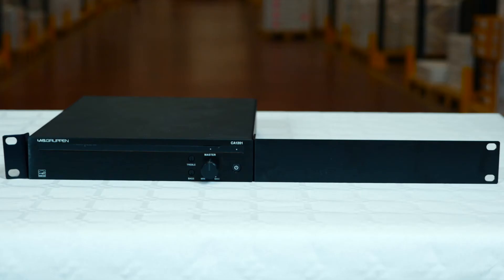The CA series is easy to install, can be surface mounted, wall mounted or rack mounted, and all the mounting hardware is included with the option of mounting one or two amplifiers in a single 19-inch rack space.